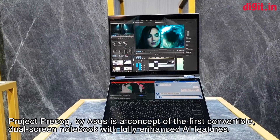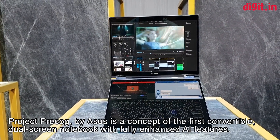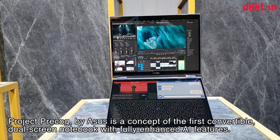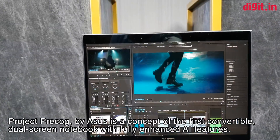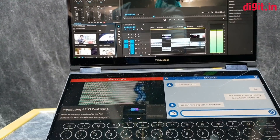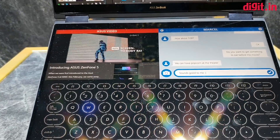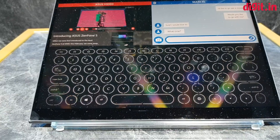Even in the prototype shown off, some features are already functional while others are not. So what exactly is Project Precog? This is essentially a laptop with two displays. As you can see, the top display is running Premiere Pro, and at the bottom you can see a video, a messaging window, and a keyboard layout.